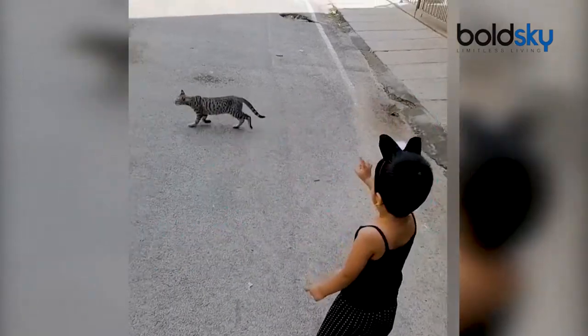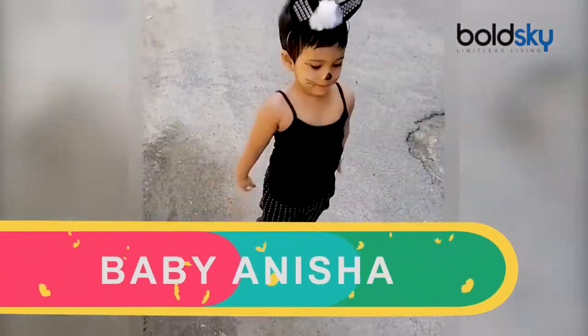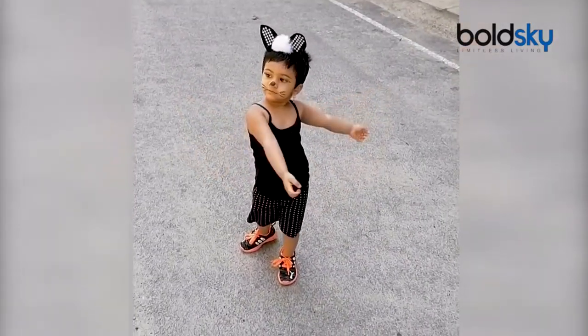This fancy dress costume is very simple. It has a plain black t-shirt and black shorts. This looks complete.